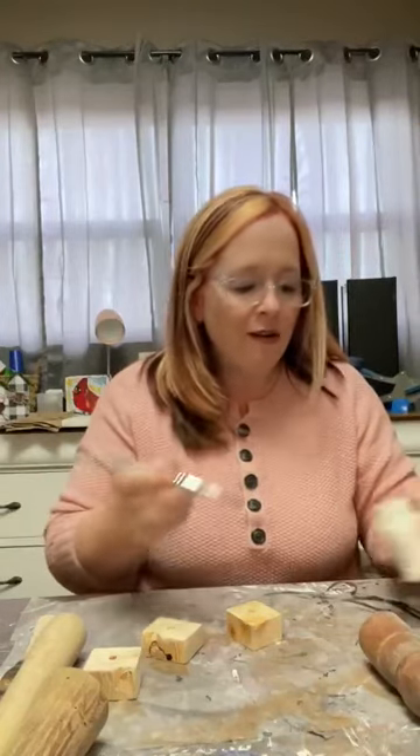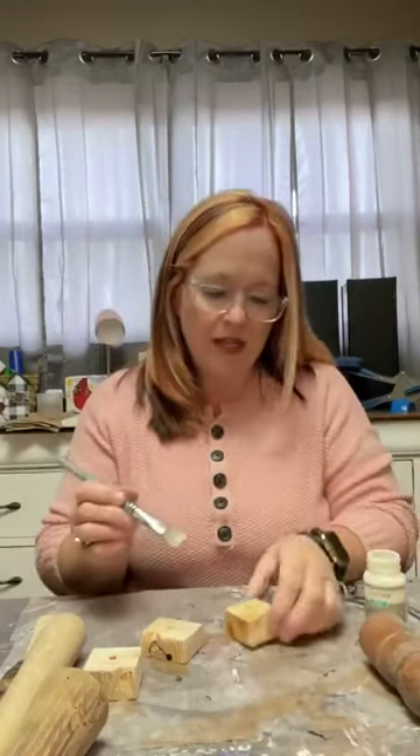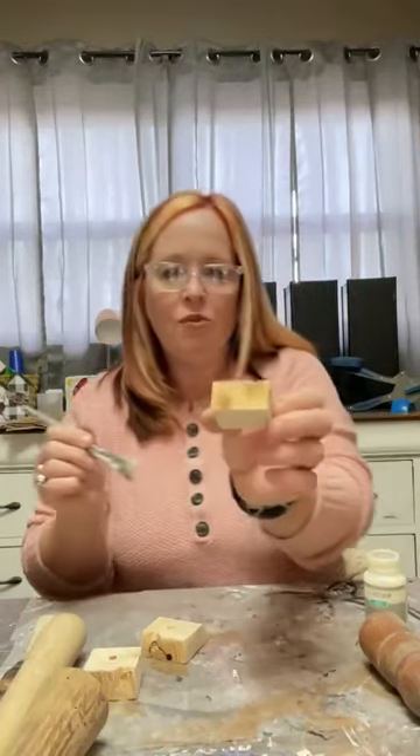For the little bases, I really didn't want to do a color on them. So I just have some clear wax here — this is Waverly clear wax — and I'm just going to put a coat of that on here just to bring out the natural wood and make it a little shiny.